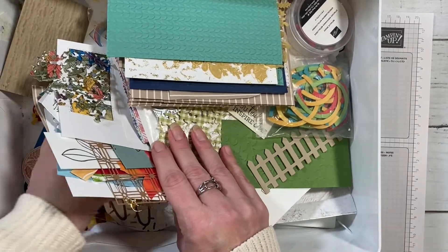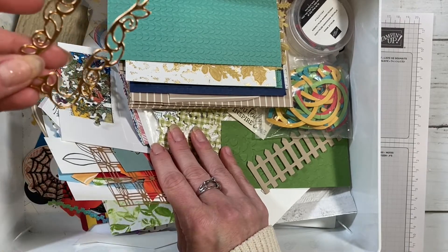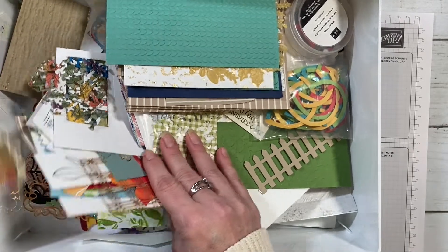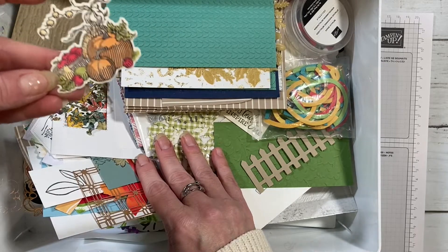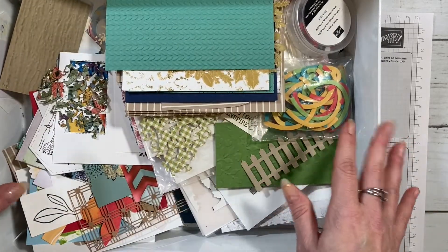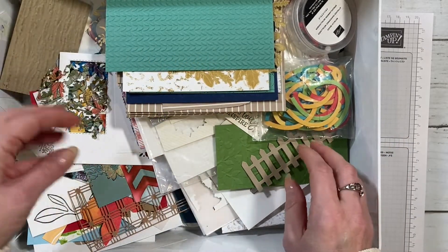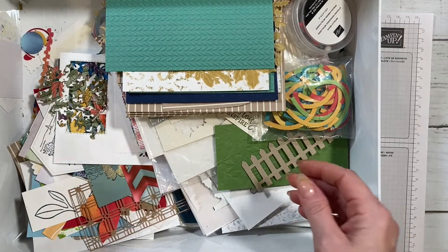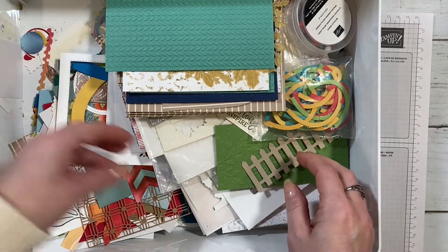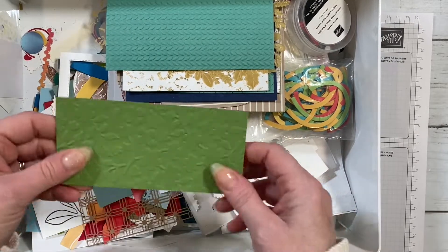There are just random spider webs, little designs, a pumpkin I colored but just didn't make it onto a card. I'm going to dig through here — I can already see some tree leaves. This looks like bark, so I'm going to pull that out. Here are some more tree leaves.